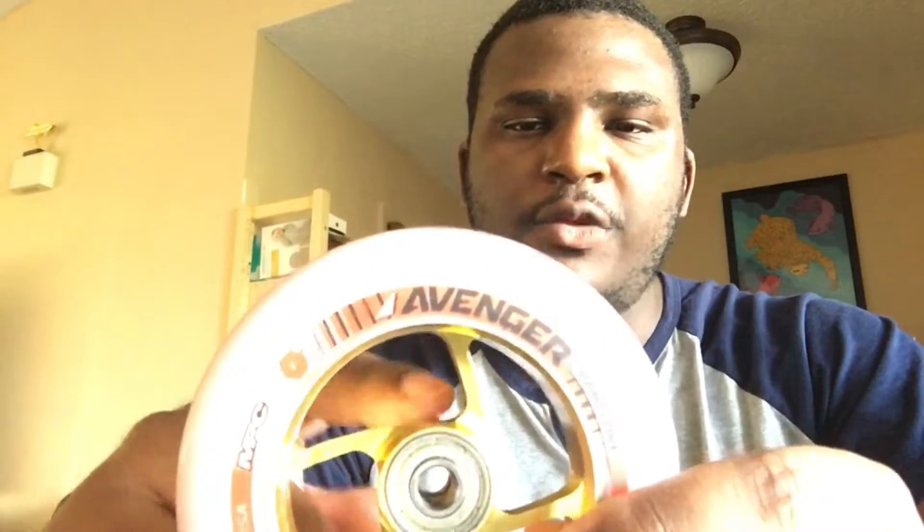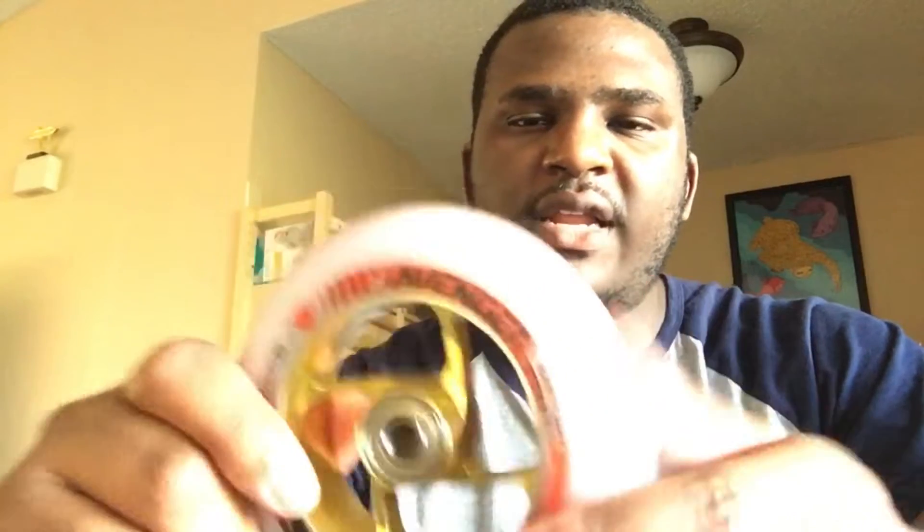The first thing that I noticed is that it's a little bit heavy. It is an aluminum hub which is really neat — it's super stiff — but it does feel a little bit heavier than the old wheel. I haven't actually weighed them so I don't know the actual difference, but that's the first thing I noticed.